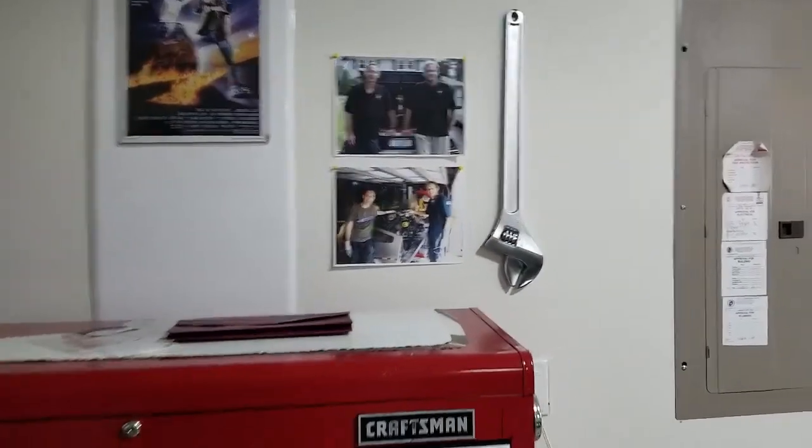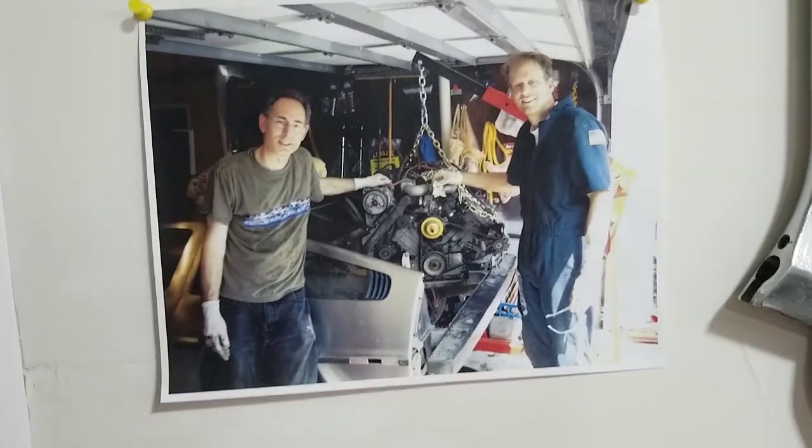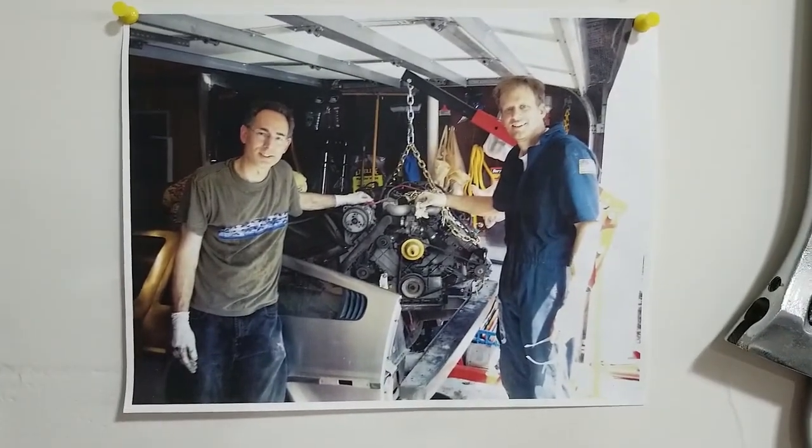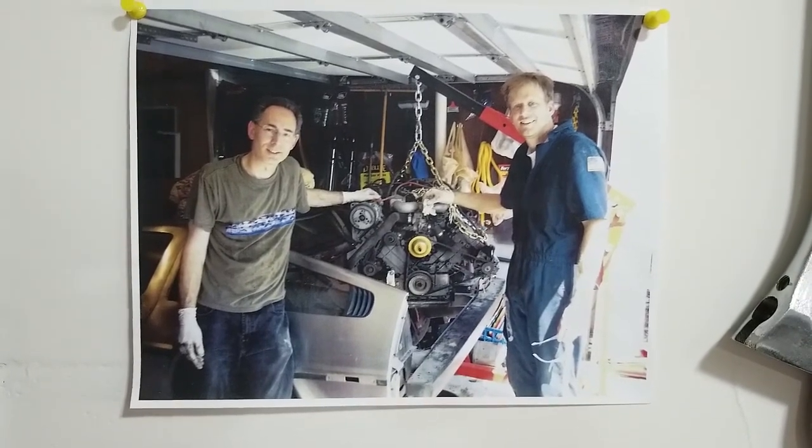Back in 2007, I was considering building an electric car and I was deciding on what vehicle to convert, so I figured why not use a DeLorean and do it in style. Here you can see a picture from back in 2007 — that's myself and Tom Nyland when we were pulling the motor out of a DeLorean that had a seized motor.